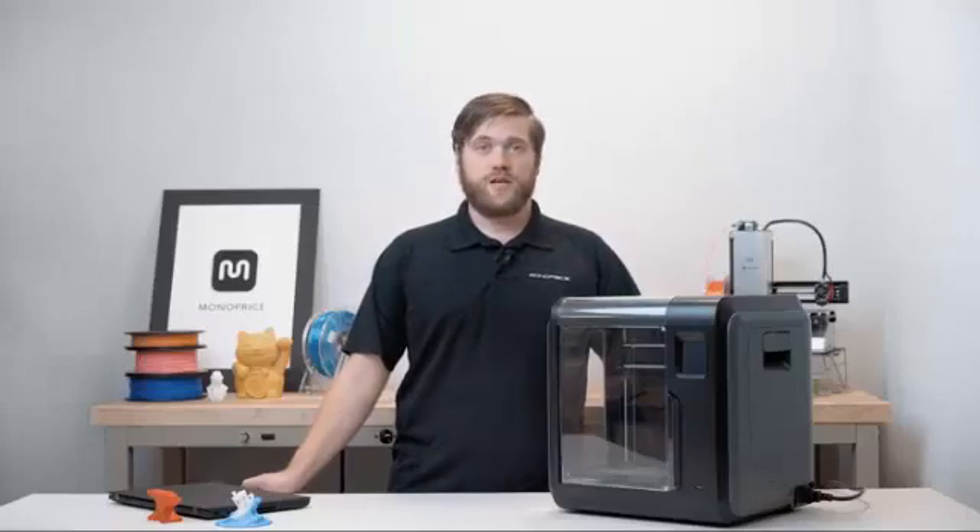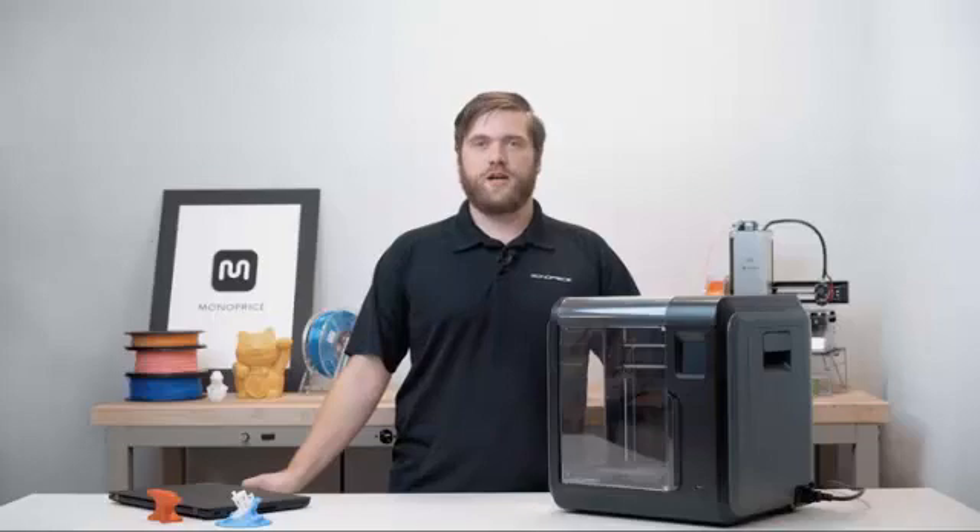Welcome to Monoprice. My name is Isaac and today I'm going to show you how to set up your new Monoprice Voxel 3D printer. We will also go over setting up the slicing software. Before we begin, please download and install the latest software and user manual by searching for the Voxel on monoprice.com.